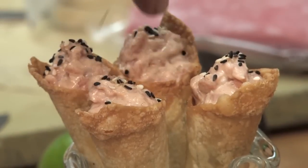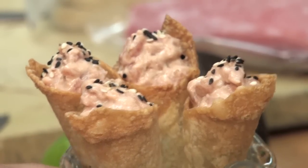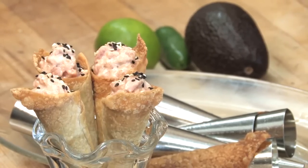And that is our ahi tuna cones. Chef Carlson, Italian Colors Restaurant, Oakland, California. Bon Appetit.